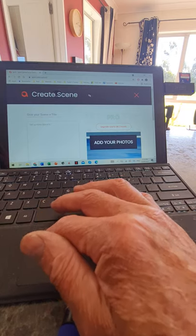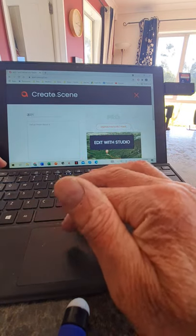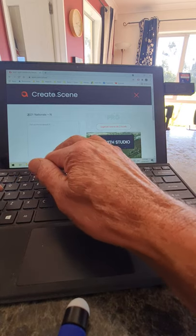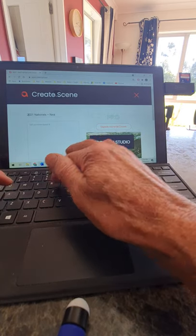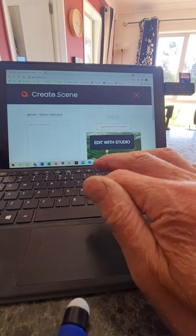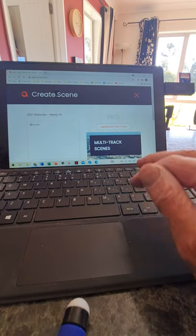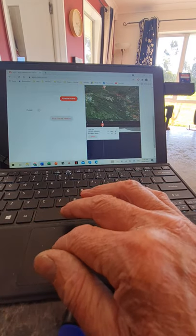You can give the flight a scene name. I know this was the 2021 Nationals and I nearly made gold that day, so I'll call it 'Nearly Made Gold' — and just put 'Nationals' in there for good measure. Scroll down and it says 'Create Scene,' and it starts loading the flight up. This is Ayvri, A-Y-V-R-I.